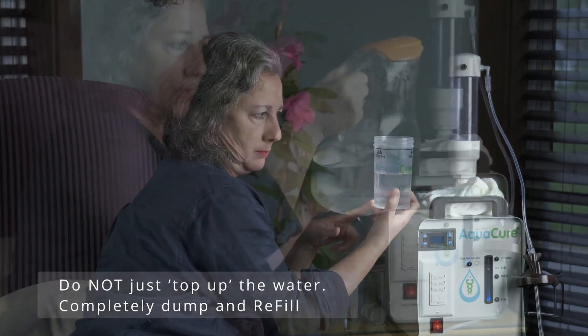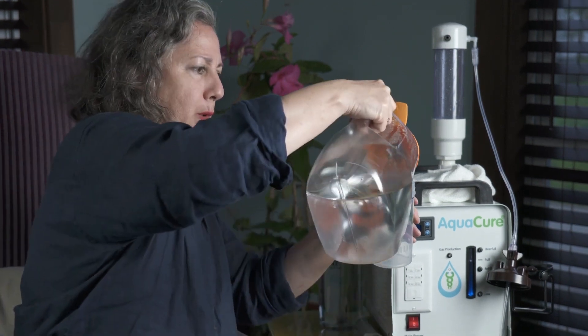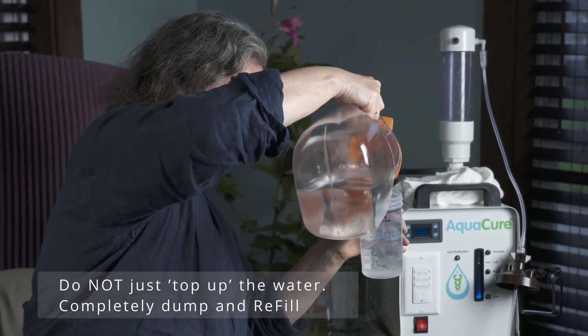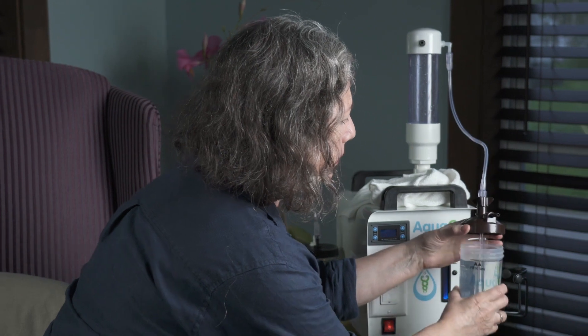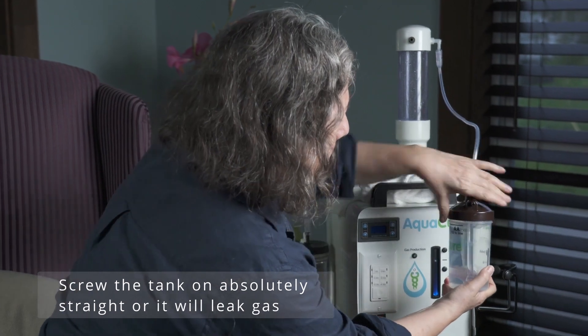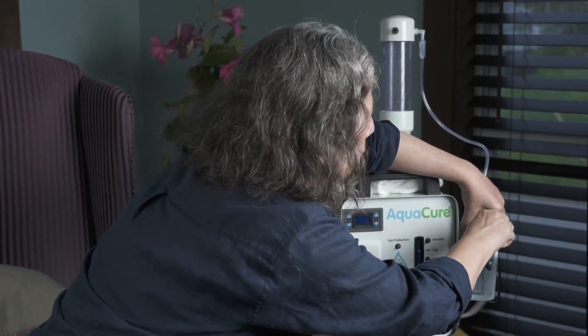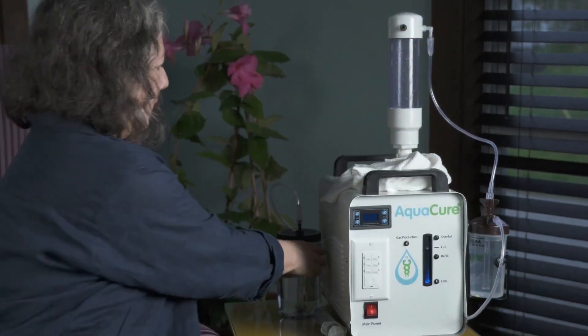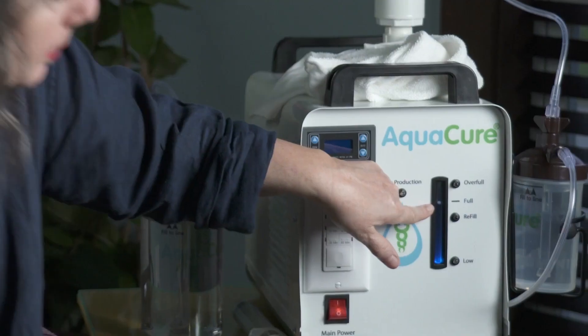Now we dump this water out and refill with fresh distilled water. Put the distilled water into the humidifier bottle, going right to that line. Take the new water, put it in, go under and hold it, then put it back in the sleeve. Put everything back on and always double-check — this hose connected, that hose connected, this hose connected. If one hose isn't on it won't work. Check your indicator — it's right on full and you're good to go.